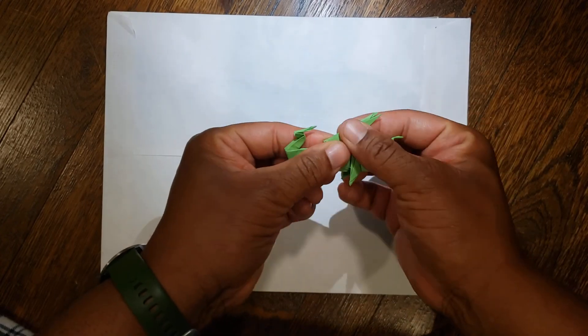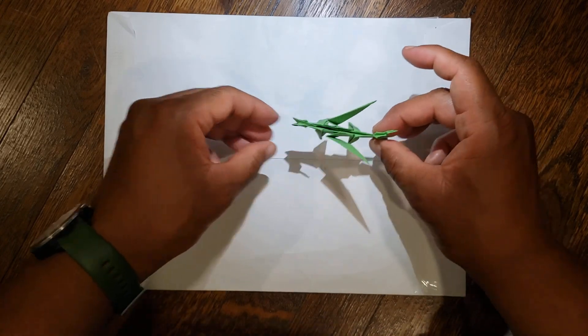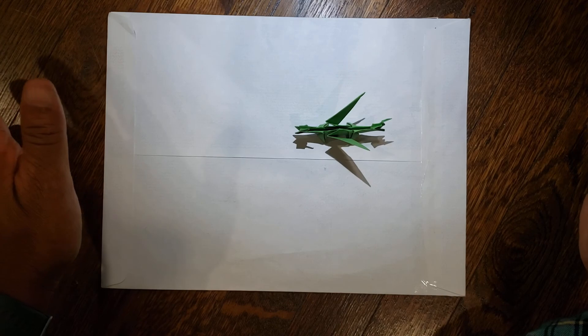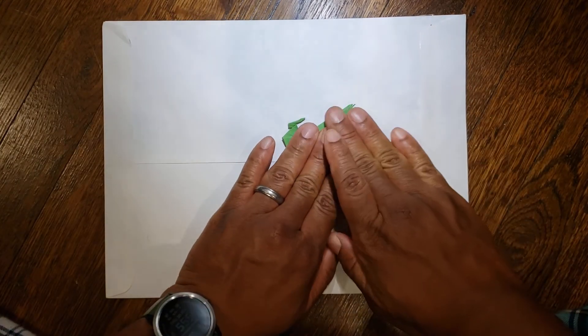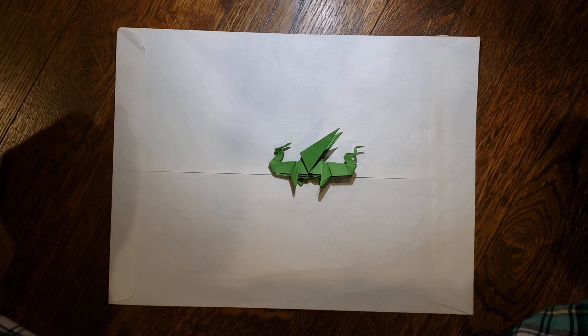And now you have your origami dragon! Here's the side view, and with your feet it should stand up. This has been Hanging with Dr. Origami. If you liked the video, please give me a like or subscribe below. I hope you have a great day — talk to you later, bye!